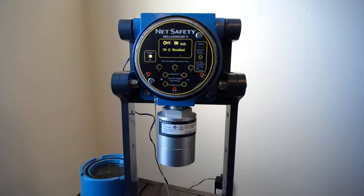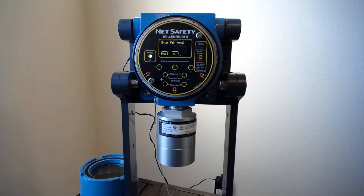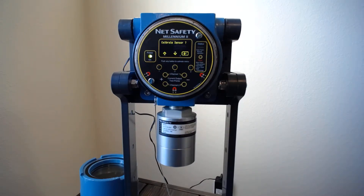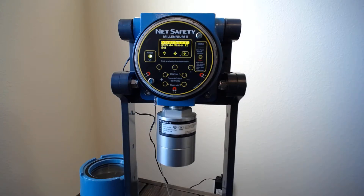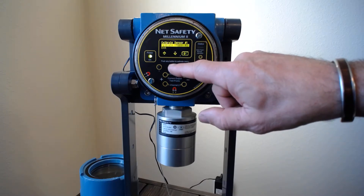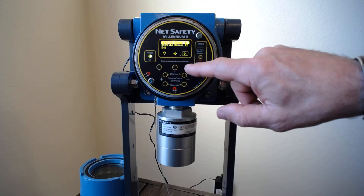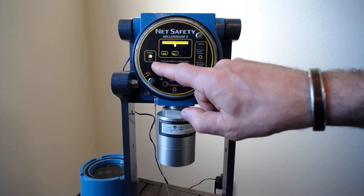To show you the calibration: it's simple — you push any one of these buttons and the first thing it does is ask if you want to enter into the main menu. Say yes, and then it asks you to calibrate the sensor. Select that and it lets you toggle between sensor number one and sensor number two. Since I'm on number one that's where I'll select it, and it's just verifying — do you want to calibrate the sensor — and I'm going to say yes.